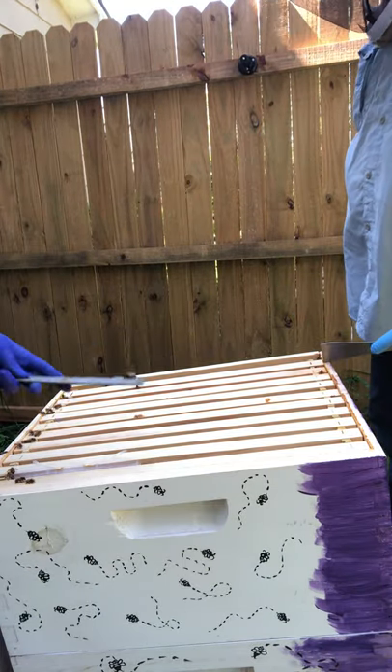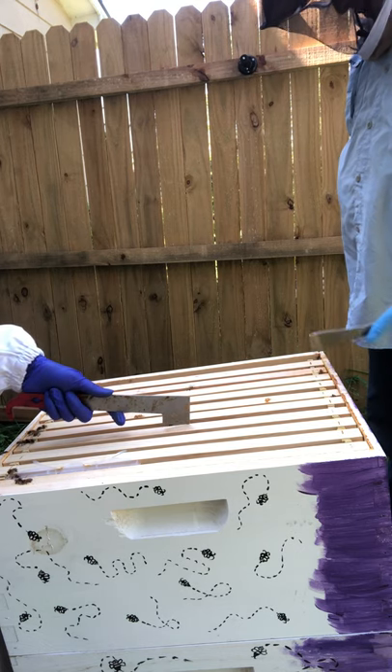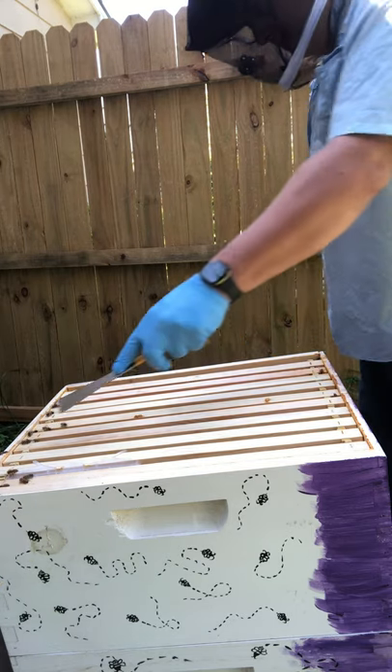Right there, y'all, is a drone. It's a big ol' boy bee who does nothing but eat honey, make queens, and then die. So honey nut cheerio, y'all — gives a new meaning to it.